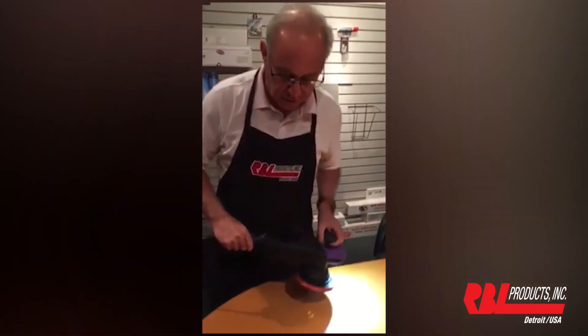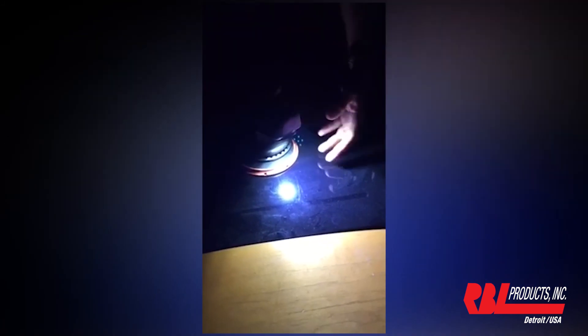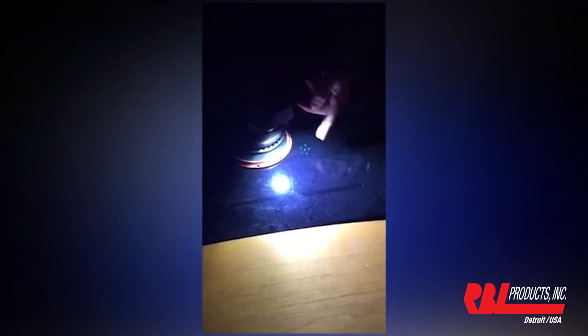Now we'll cut the lights and show you how effective it is in showing that array of light around the entire area and all the anomalies that come out, such as dirt, dust, swirl marks, and so forth.